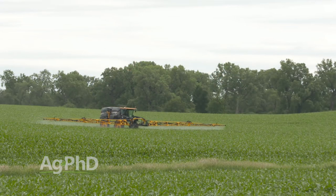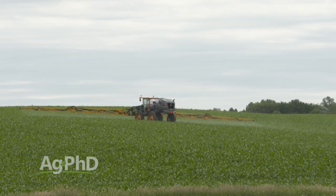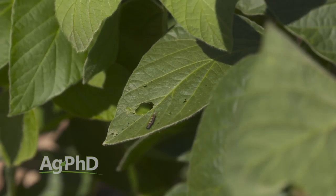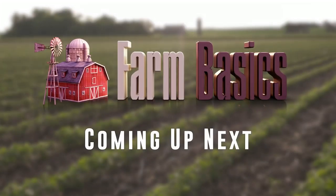Hello and welcome to Ag PhD. I'm Darren Hefty, and I'm Brian Hefty. Thanks for joining us today. Over the last few months we have seen HPPD chemistry get really inexpensive, so the temptation may be on your farm to use a whole bunch of HPPD — maybe even twice in your corn this year. We really want to caution you against that and we're going to talk about exactly why today. Also, we've got a couple of bugs that are thought to be of minor importance that actually created some big-time problems in 2017. We'll talk about how to get them under control, and we've got a tough-to-control Weed of the Week coming up later in the show, as well as our Iron Talk segment. But first, here's today's Farm Basics.